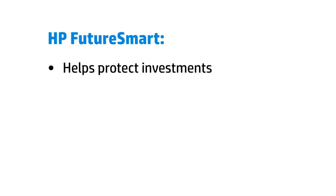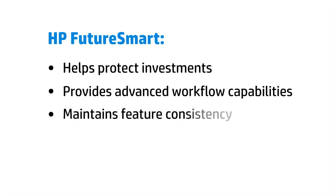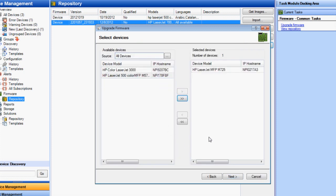Our enterprise products include HP FutureSmart firmware, which helps protect your imaging and printing investments, provides advanced workflow capabilities, and maintains feature consistency across your fleet. With HP FutureSmart, you can easily upgrade devices to the latest feature set, helping them remain viable for years to come.